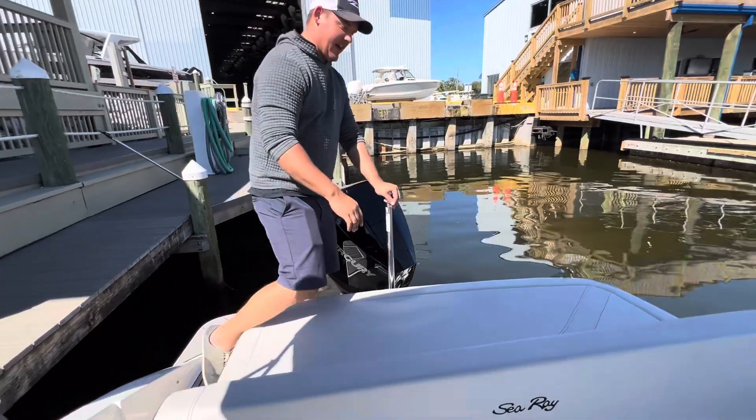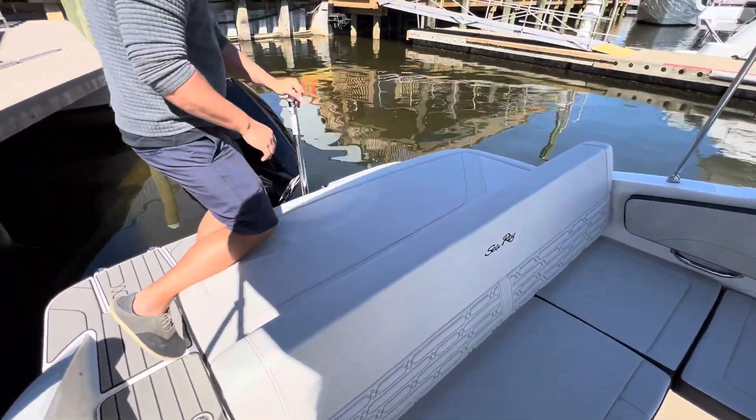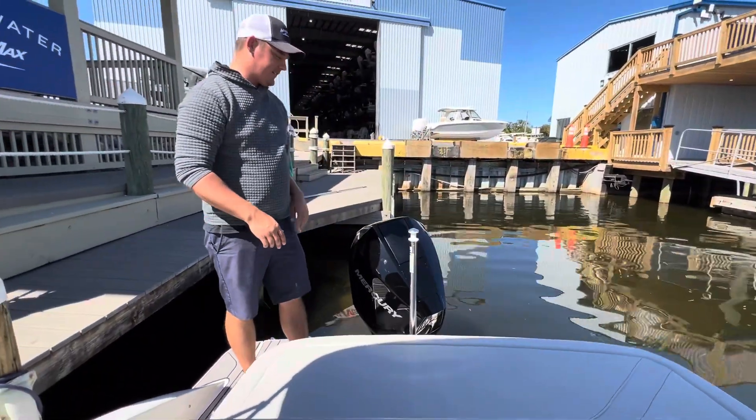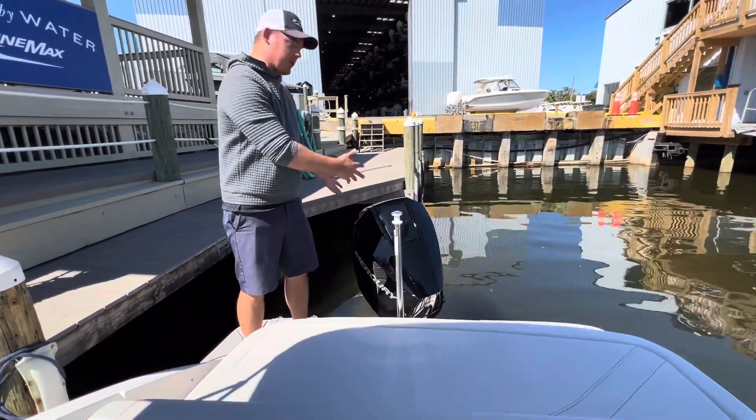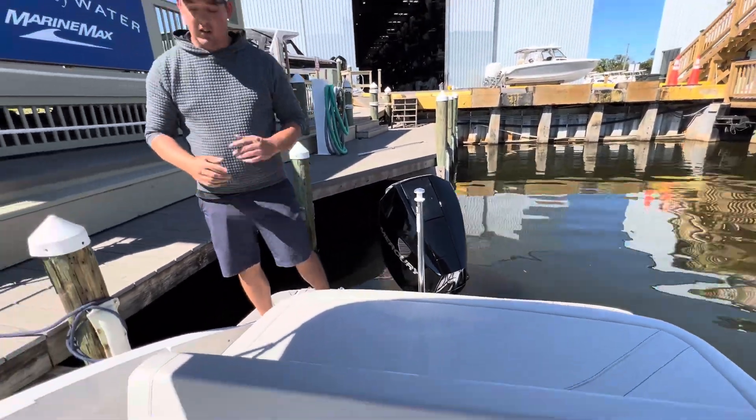I love what they've done with this lounger back here. I've got a nice backrest — it's a beautiful spot to be on the back of the boat. You can see kids and friends jumping off into the water, getting to the sandbar. This one has a wonderful 200 horsepower Mercury Verado engine, the V6. Love that engine.